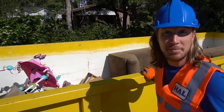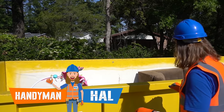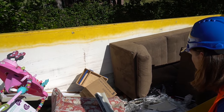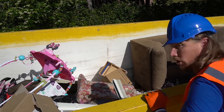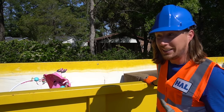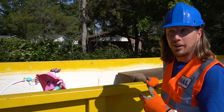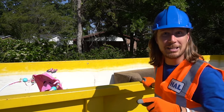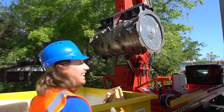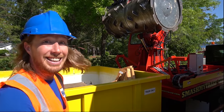Hey friends, it's me Handyman Hal! Hope you're doing absolutely awesome today. Check it out — that's a lot of trash! Look at all that stuff in there. Today we have a really awesome job to do: we've got to make some more room for trash in there. Handyman has a plan — check it out! This is a smash truck. We're gonna have a lot of fun, come on let's go!